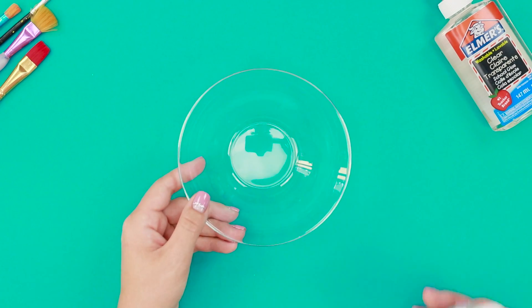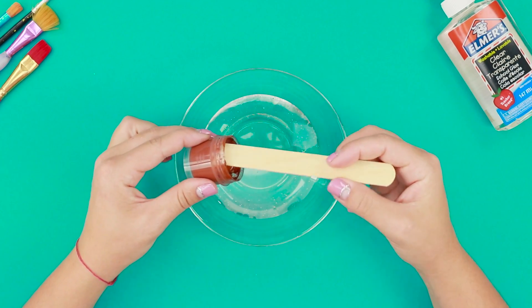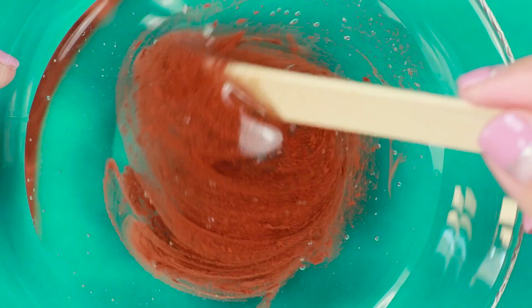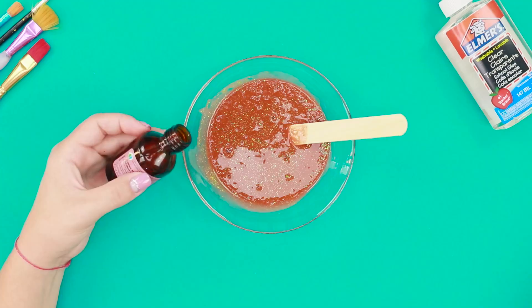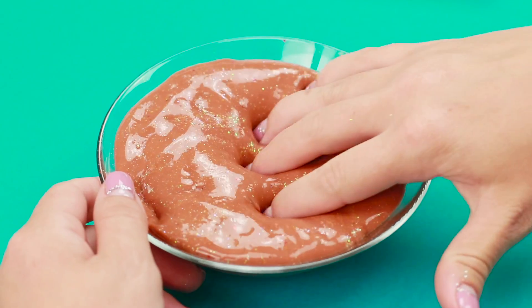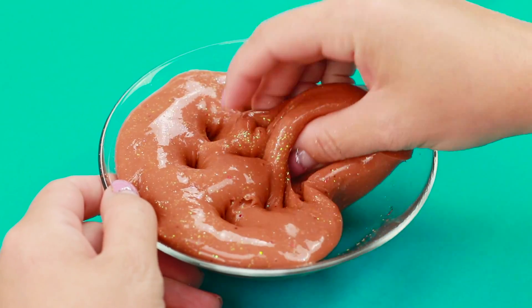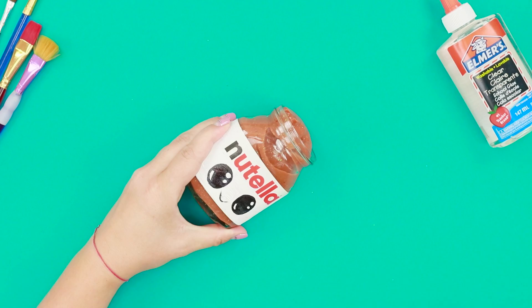Pour Elmer's glue into a clean container. Add some brown paint and mix. Pour the glitter, then add some borax. Mix to the desired consistency. Move the slime to the jar. Done!